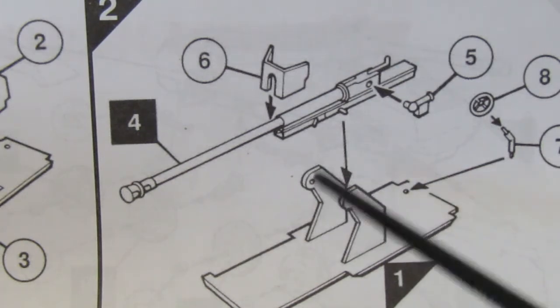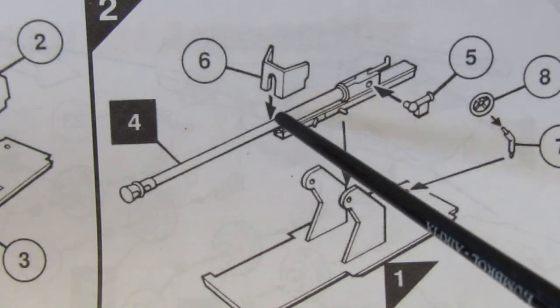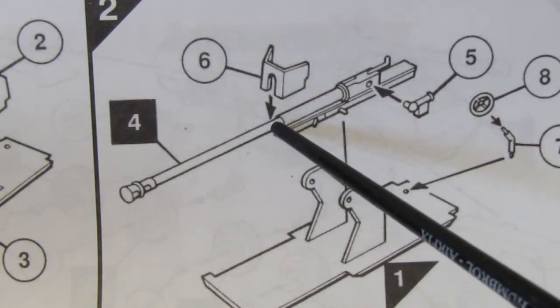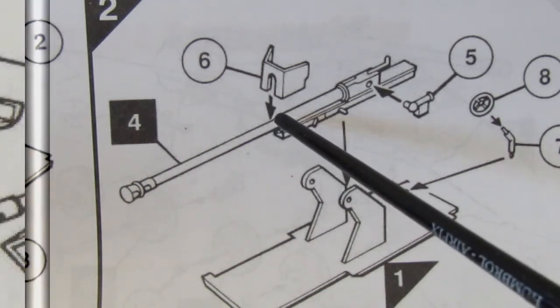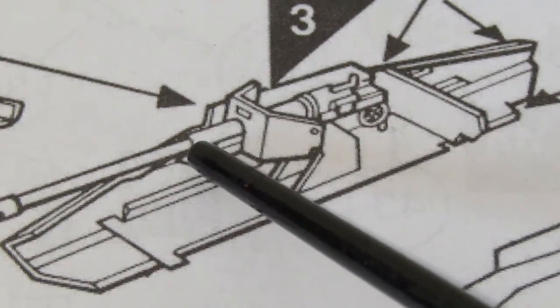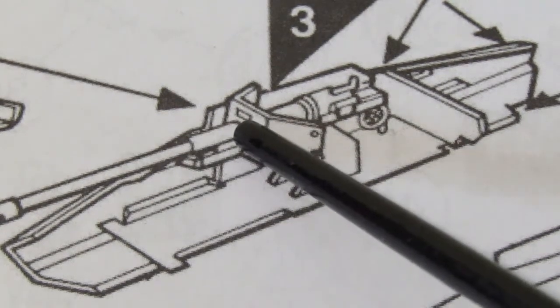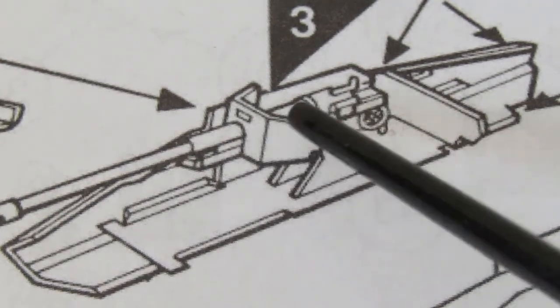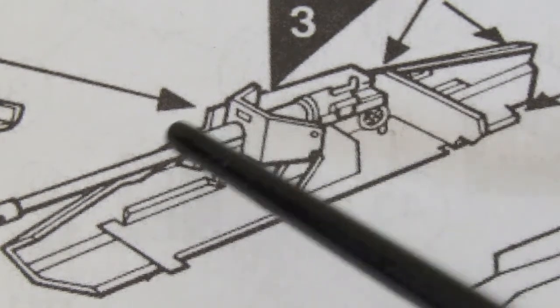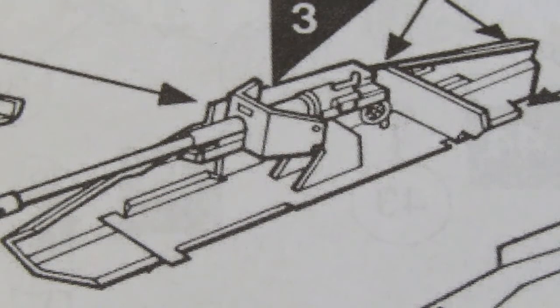Then I noticed the position of the shield on other people's builds. As you can see, the arrow indicates it goes there, but looking at the instruction pictures that's not the right location. I'd basically put the shield where it was indicated on the previous step, but the shield needs to go back here — behind the sides of the vehicle, whereas I had it in front. I managed to get the shield off and there was little damage to the barrel, but it looks much better now.